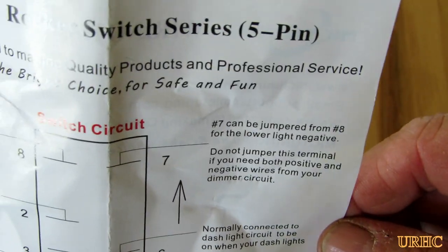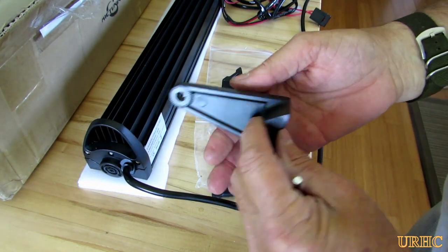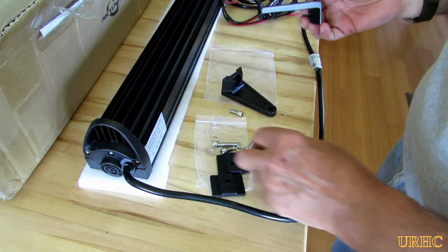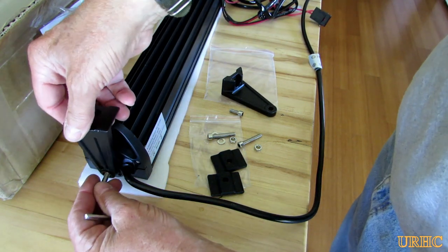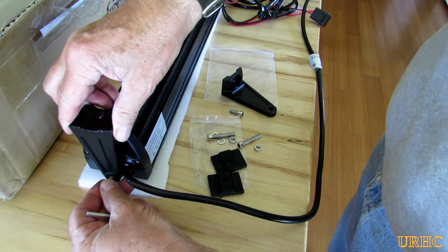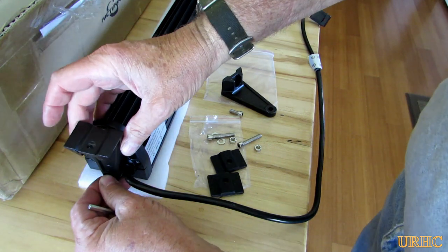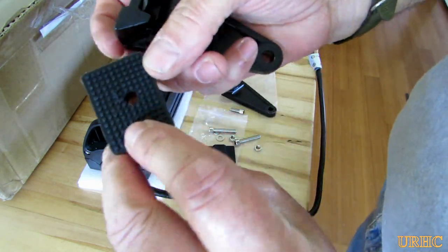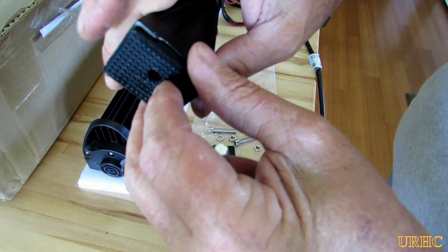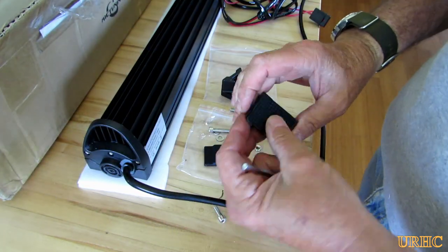The brackets that mount it have little serrations on both sides so you can mount them either way. I decided to mount it with the brackets in to keep it a little narrower, but you can swap them. The preferred method is with the brackets out because of the little ring in there, and there's a nice rubber pad to prevent scratching and rattling when you mount it.